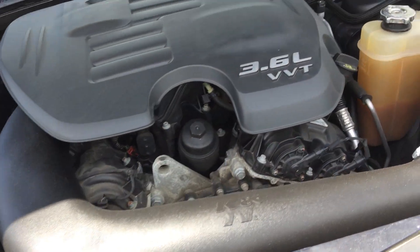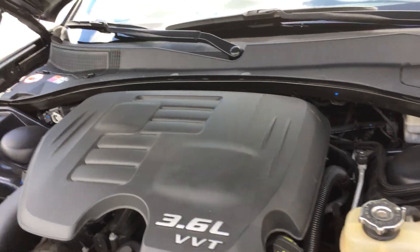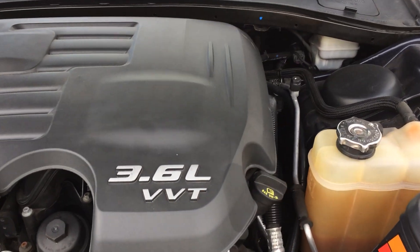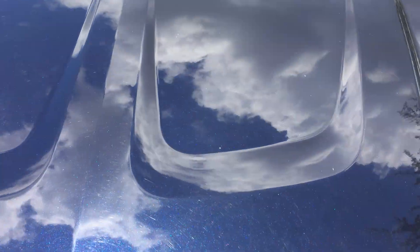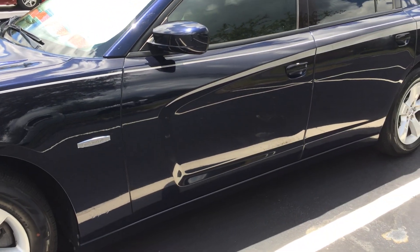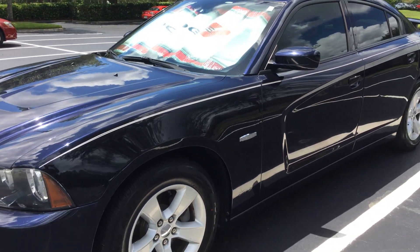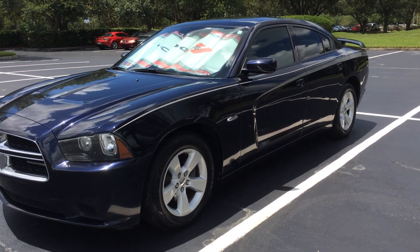I also have a K&N filter for the cabin air, and I installed a Volant Vortice throttle body spacer — you probably won't be able to see it. Those are pretty much most of the updates I've done to this car, and there's a lot more to come, so stay tuned, guys. Here it is — the one and only Dodge Charger SE 3.6. Thank you guys!